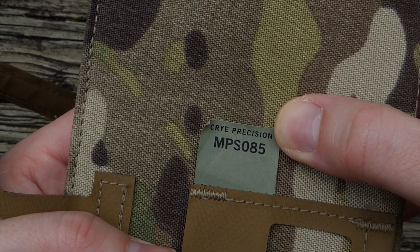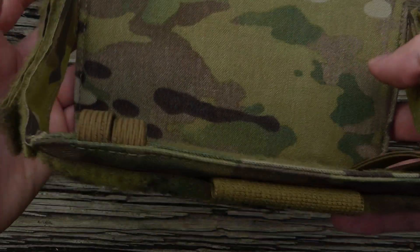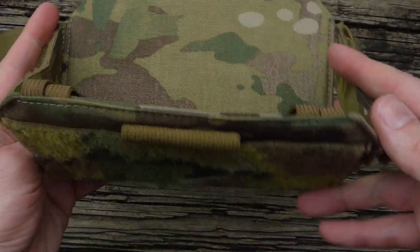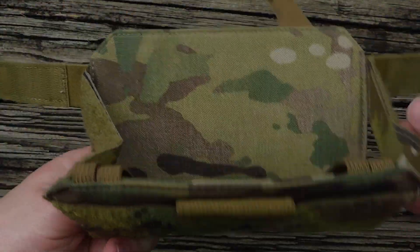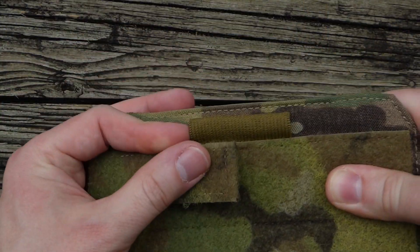There's the tag for you. And now I'll go ahead and get this mounted for you on my chest rig, which is what I plan to use this pouch on.